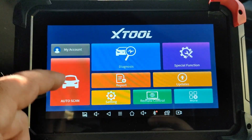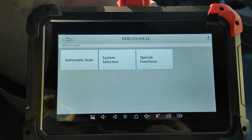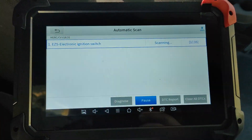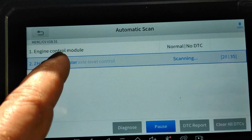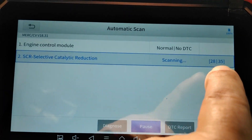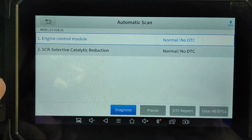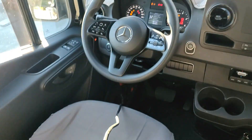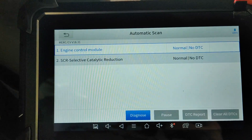Let's go ahead and try out the auto-scan function. It's a pretty nice screen — definitely usable and very easy to handle. So far, the unit has only detected the engine control module. There's a total of 35 detectable modules, and only two have been successful so far. This is kind of disappointing because I have an airbag light on, and I'm not able to access that.